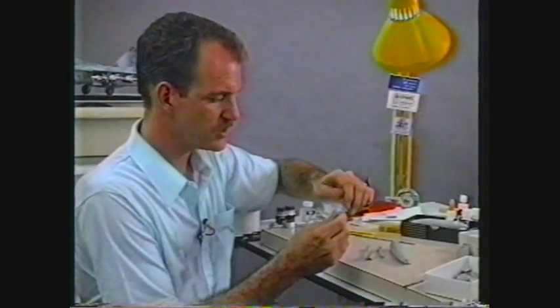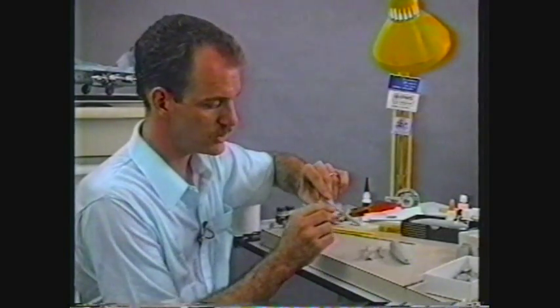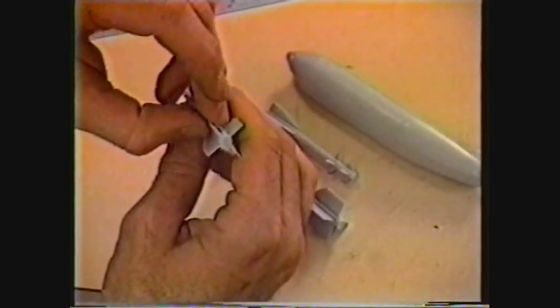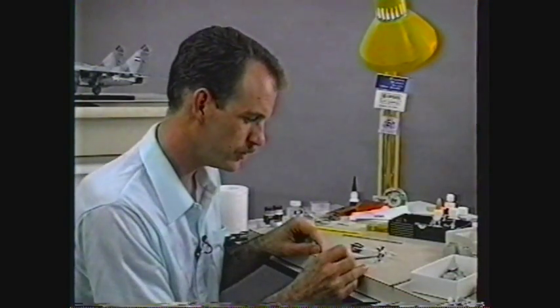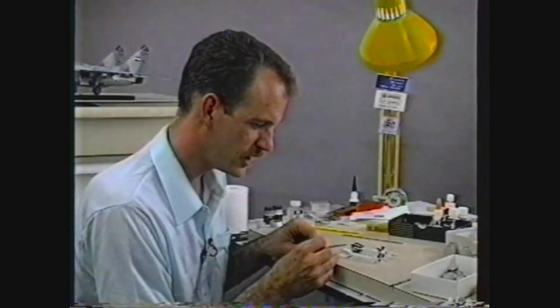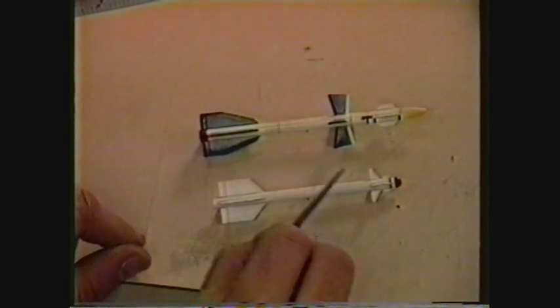Underwing stores, missiles, and fuel tanks should be treated the same as a separate aircraft model. All the seams should be filled, the lines should be rescribed, and if the fins are too thick, they should be thinned down or replaced. In painting them, I've gone ahead and sprayed them with white, given them a coat of Future floor wax, and treated the panel lines with oil paint.